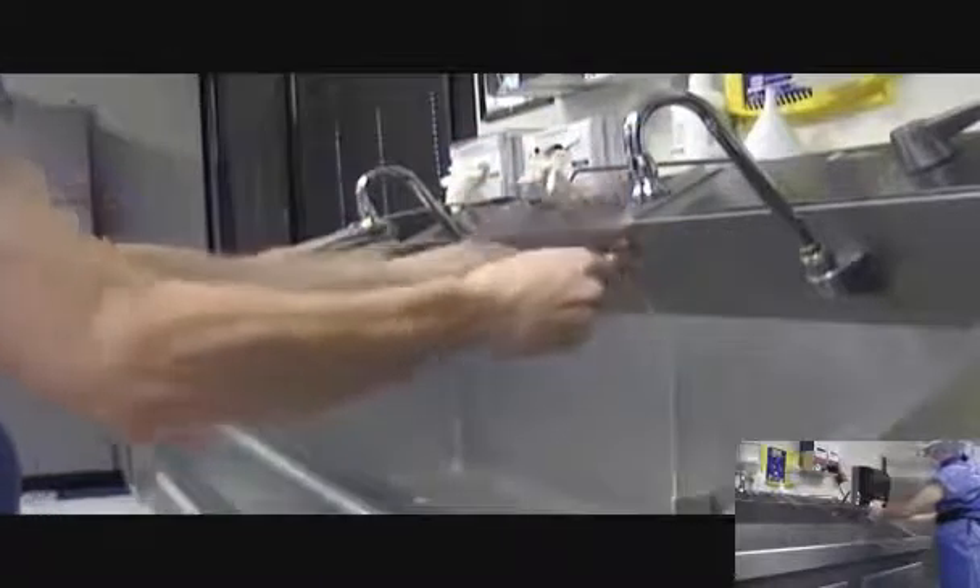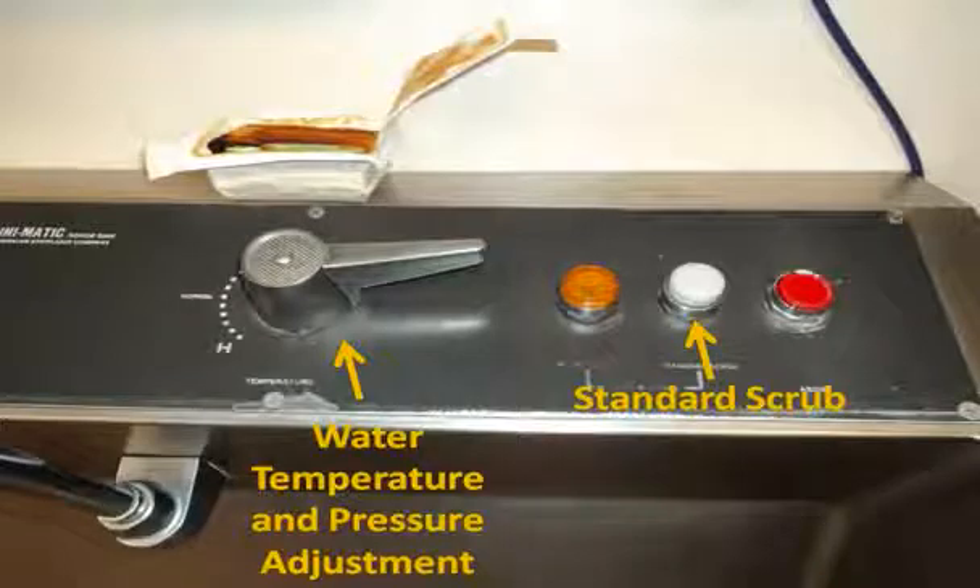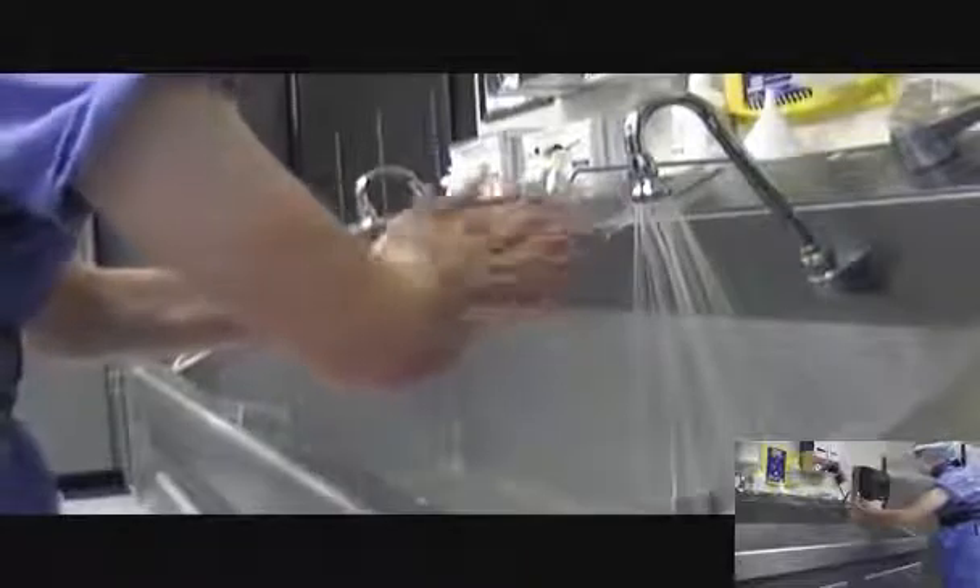Secure the scrub brush and open the package. Place the package in a convenient location on the back of the scrub sink or in another accessible location. Turn on the water using the appropriate time setting and adjust the water temperature and pressure as necessary. Rinse hands and arms under running water and perform a basic hand wash.